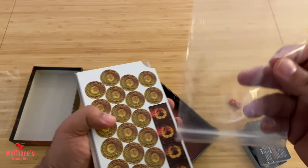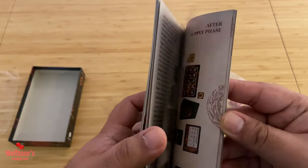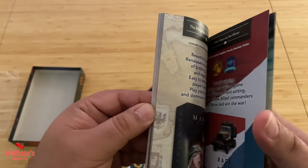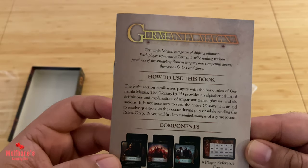You get a ziploc bag, which we'll move to the side and come back to a little later. You get a pretty thick and chunky rulebook. Phalanx makes war games, so no reason to think this was going to be a light game, and we definitely seem to have quite a few pages in here.